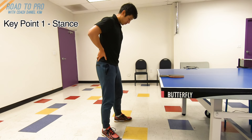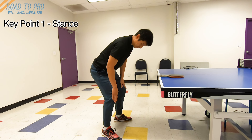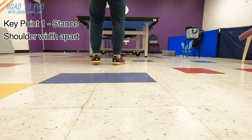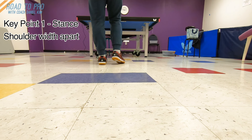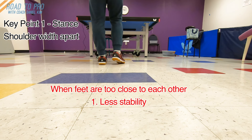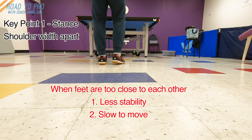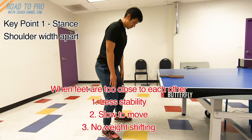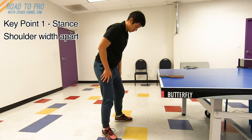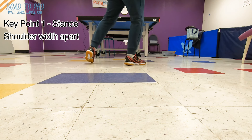Key point 1: Stance and the direction of your toes. First, your stance should be about shoulder width apart, or a little bit more. The stance cannot be narrower than that, because when your feet are too close to each other: 1. The center of your weight will be higher, causing your balance to be less stable. 2. You won't be able to move quickly. 3. It will be more difficult to shift the weight from one foot to the other, which is crucial in transferring energy from the body to the ball — the most efficient power increase in your strokes.